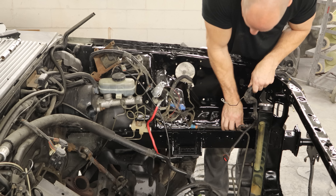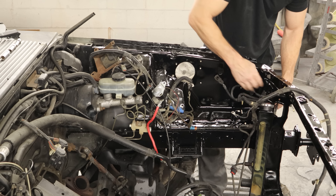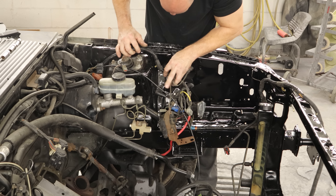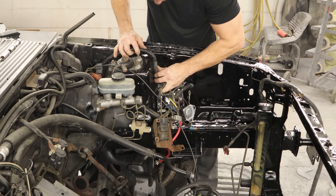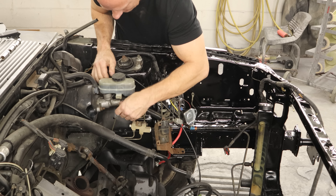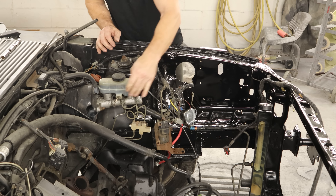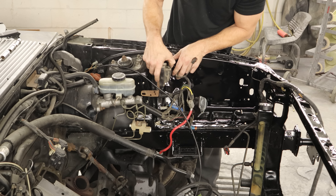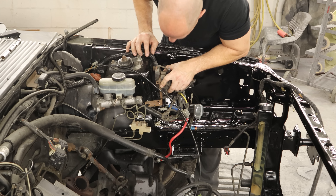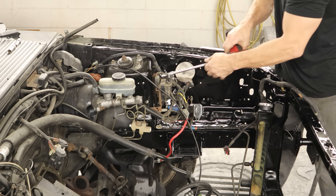Kind of set it where I think it goes, and then start clipping it in. We'll feed our headlight harness out here — this is about where this goes. Then we can feed the wire through for our brake fluid level sensor. It goes underneath the master cylinder reservoir. We'll plug that in. We know our coil goes over here in one of these holes, and we'll bolt it in.